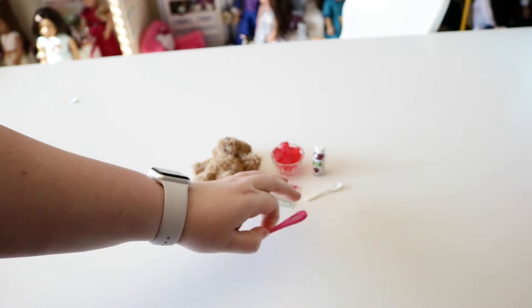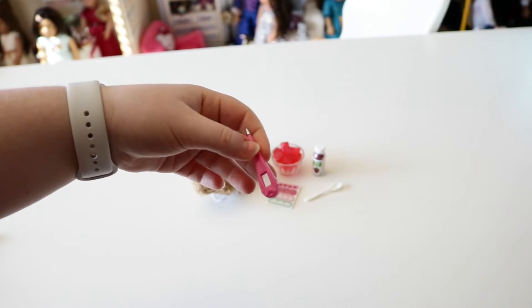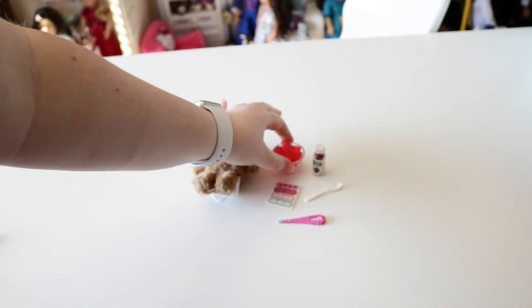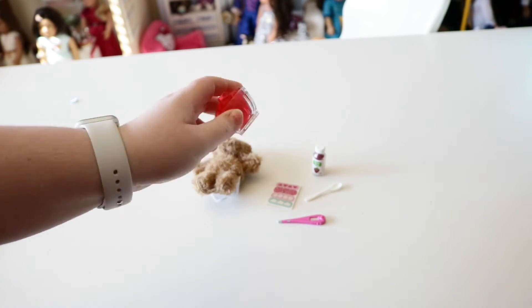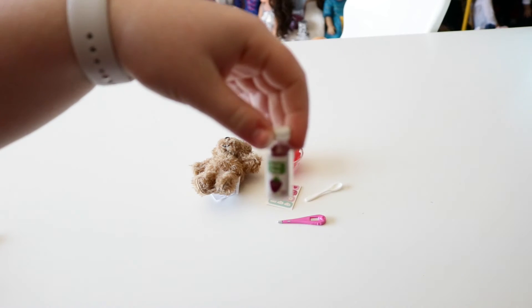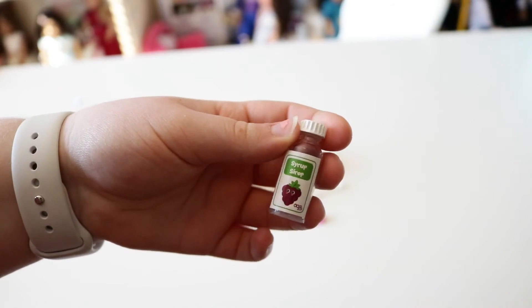Next we have a thermometer to check if they have any temperatures. We hope the dolls are feeling really good and not sick right now — I don't have any sick dolls in my collection, so we're doing good. Next we have some cute little gummies or candy in a really cute little bowl. I feel like you could set this out for Halloween candy, or just have a cute candy bowl in the living room. Next we have some syrup so you can give it to your dolls in case they are sick. I really like the label on this — we have to nurse our dolls back to good health.